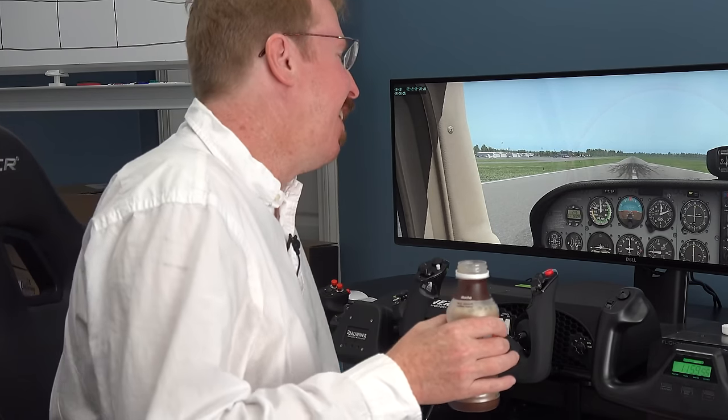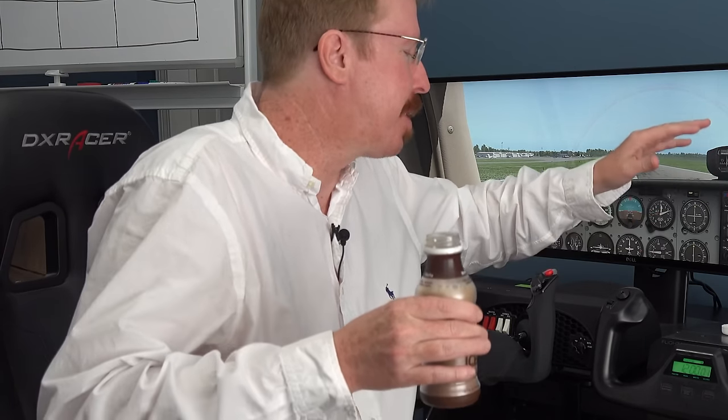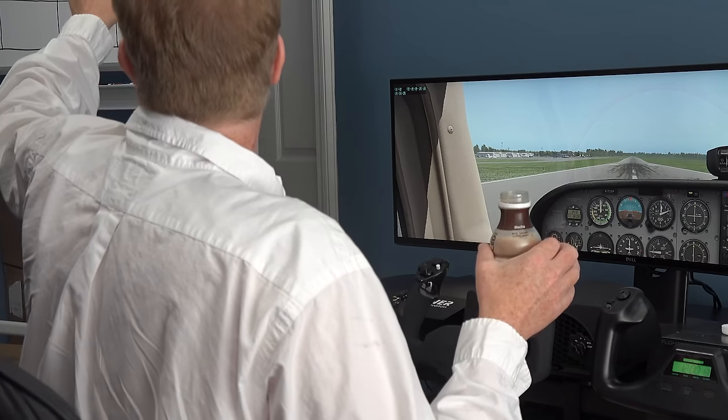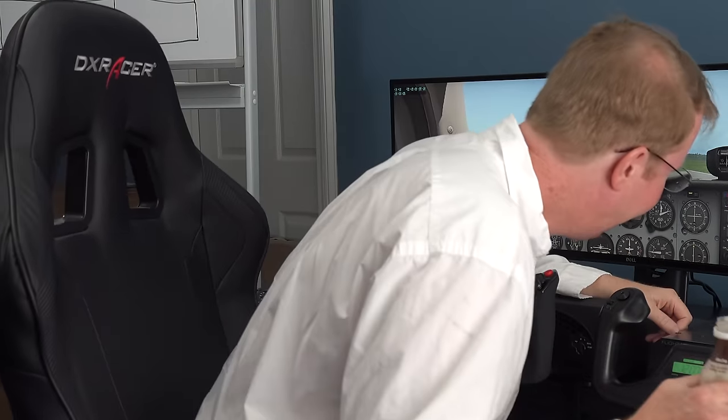Today is the much-promised review of a whole bunch of yokes. Every time we did a review of a single yoke, the response was the same: 'But why didn't you do my expensive yoke?' So now we're going to do all of them — meaning the Logitech, Honeycomb, Yoko, and Brunner.